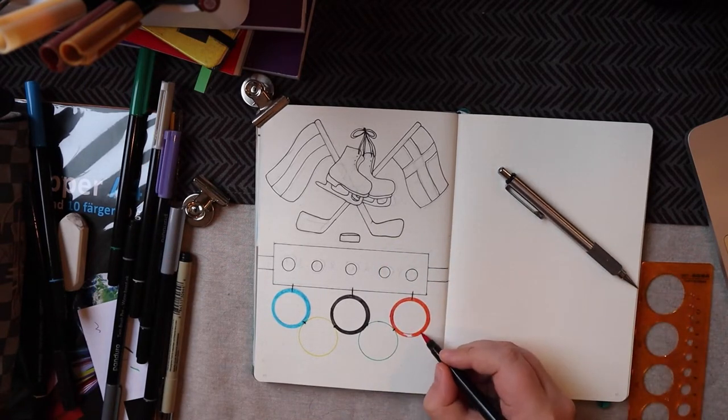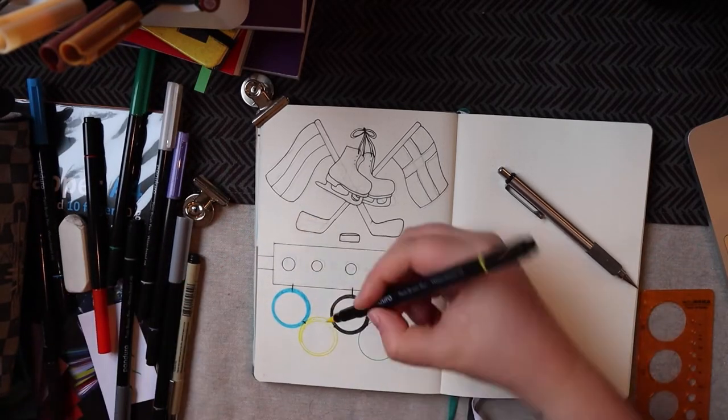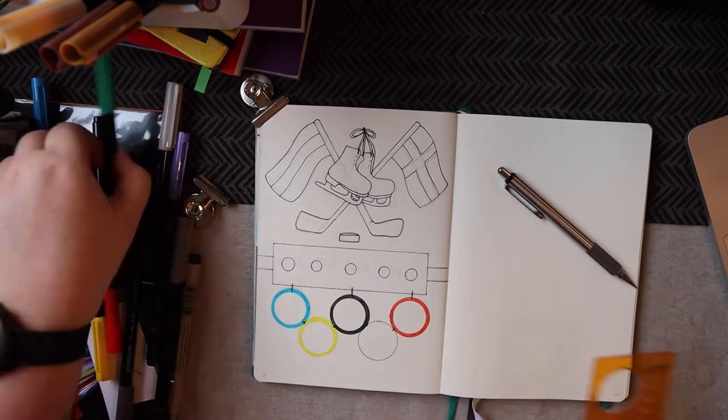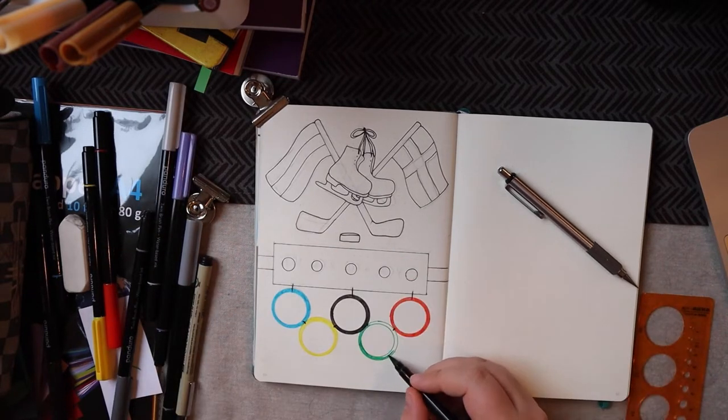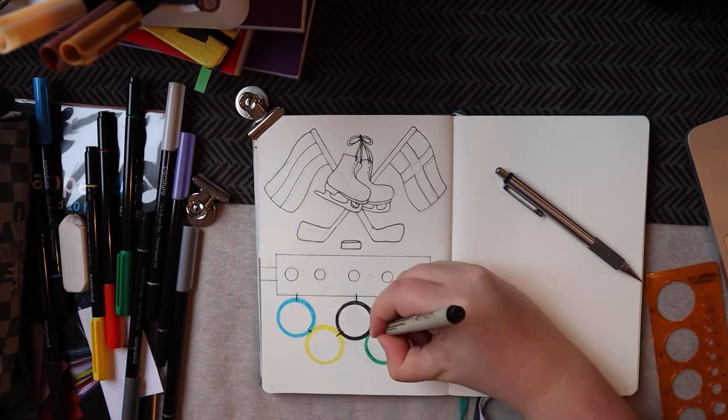All in all, I really enjoy the whole look to it — it's very Olympics-based. Like you can't look at this spread and not think of the Olympics, unless you've never heard of the Olympics.